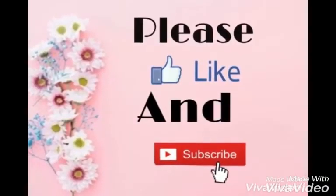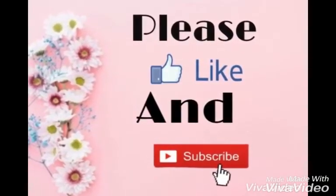If you like this video, give it a big thumbs up and do subscribe to our channel.